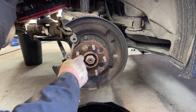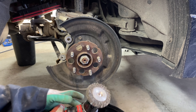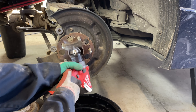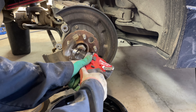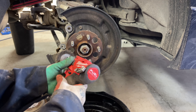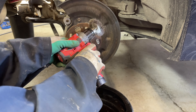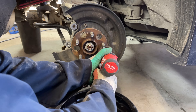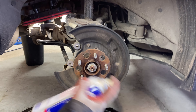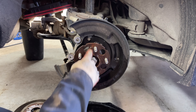The center hub has a bit of corrosion, so use a wire wheel brush on a drill and run it over the center hub to clean the corrosion off. Be mindful that you don't nick the threads where the lug nuts go. Then take some brake cleaner and spray it down to remove all the debris off the hub.